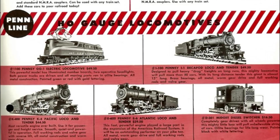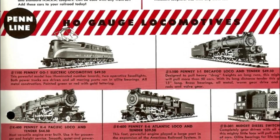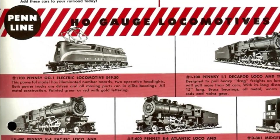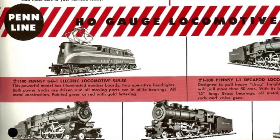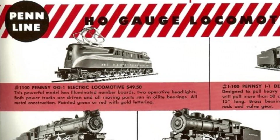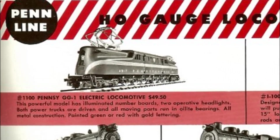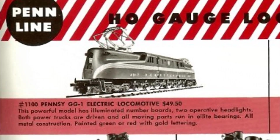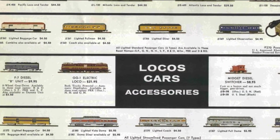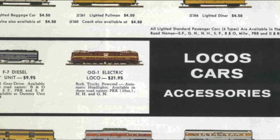The history of Penline's GG1 is relatively short. There's not much information available on these, but I was able to gather a decent amount from TCA Western, HO Seeker, and Tony Cook's Trains Resource. Penline started making the GG1 in 1956, and at that time it was a very expensive kit priced at $49.50, which converted to today's dollars is $450. It would only be a couple of years before they lowered the price to less than half, and by its final year in 1962 it was only $21.95 for the kit.